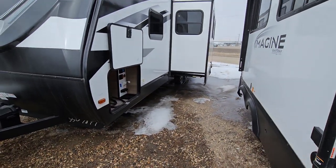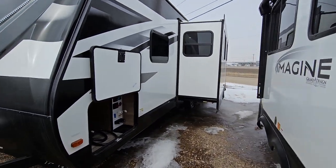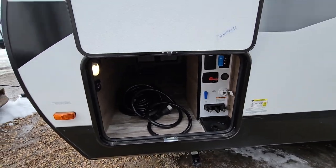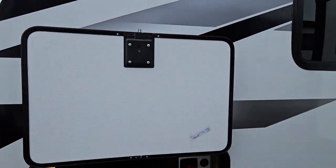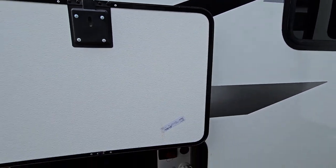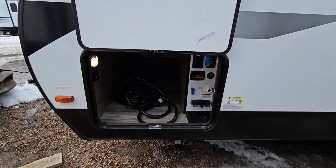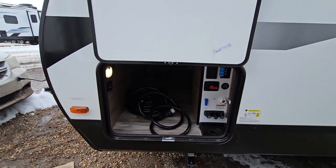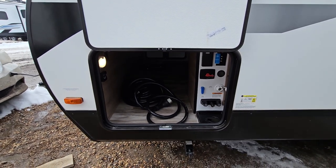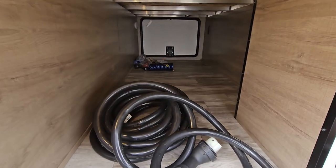Just down to the side here — it is a little tight so I can't get all of it in one shot — but this is your pass-through storage. It does have slam latches that are magnet latch as well, instead of those plastic clips that tend to break over time. Grand Design has one of the largest pass-through storages in a travel trailer — really, really deep, nice and wide, loads and loads of room.